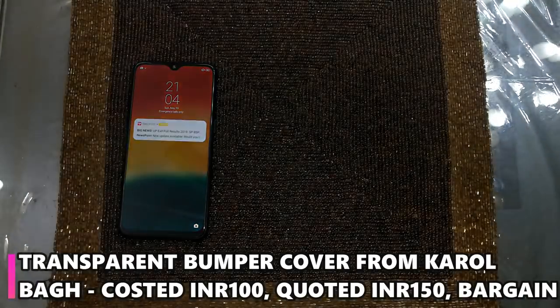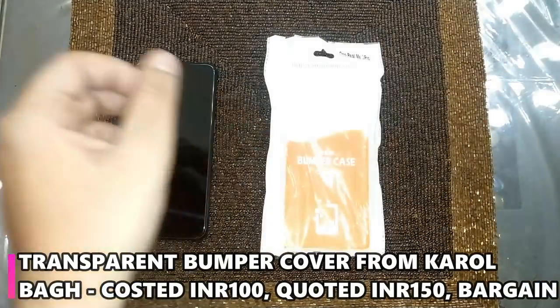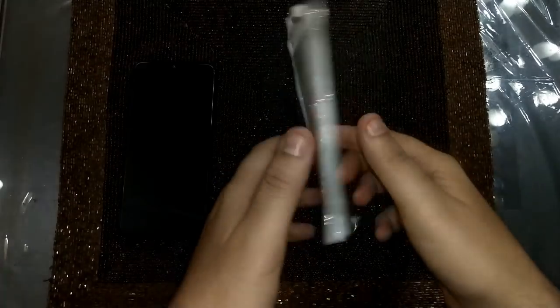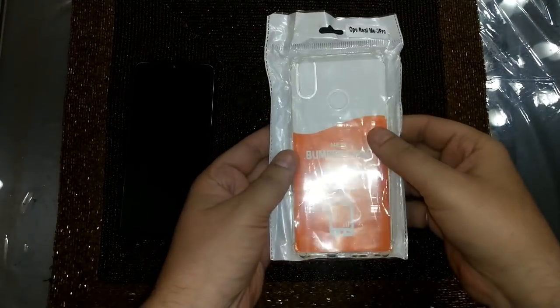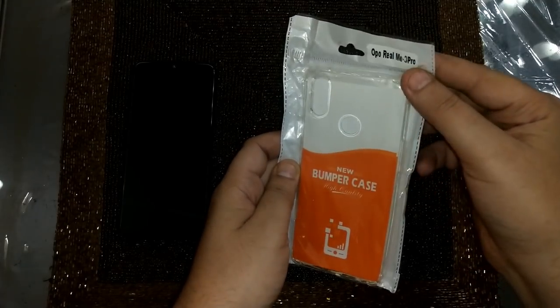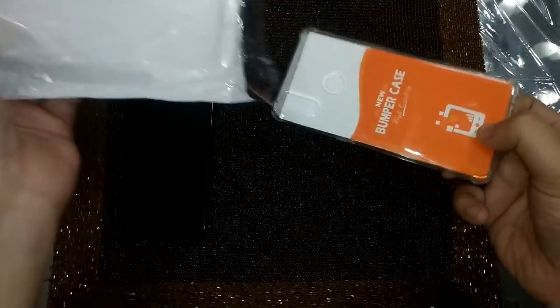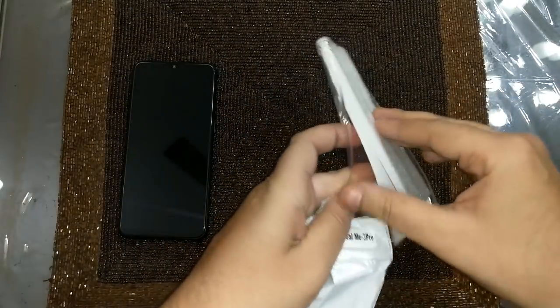This is the bumper cover — it's a transparent cover. You can get it like this. As I said, we have bought it from the Gaffar market. You will get it for the cost of 100 rupees. Let's unpack it a little bit and apply it to our phone to see how it looks.